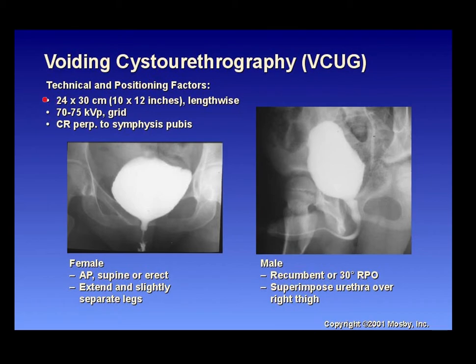For the voiding cystourethrogram (VCUG): use a 10x12 cassette lengthwise, 70 to 75 kVp, with a grid. Central ray is perpendicular to the symphysis pubis. For a female patient, AP supine or erect with legs extended and slightly separated; with a full bladder, the patient urinates so contrast flows through the urethra to assess its function. For a male patient, the position is recumbent at a 30 degree RPO to superimpose the urethra over the right thigh, visualizing the entire urethra.